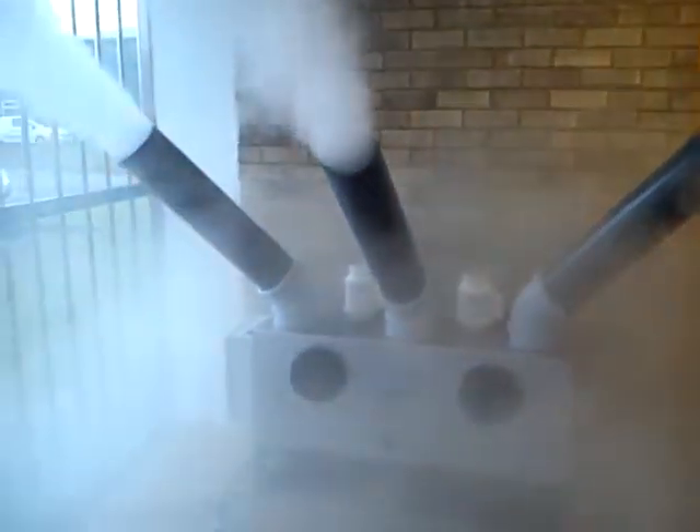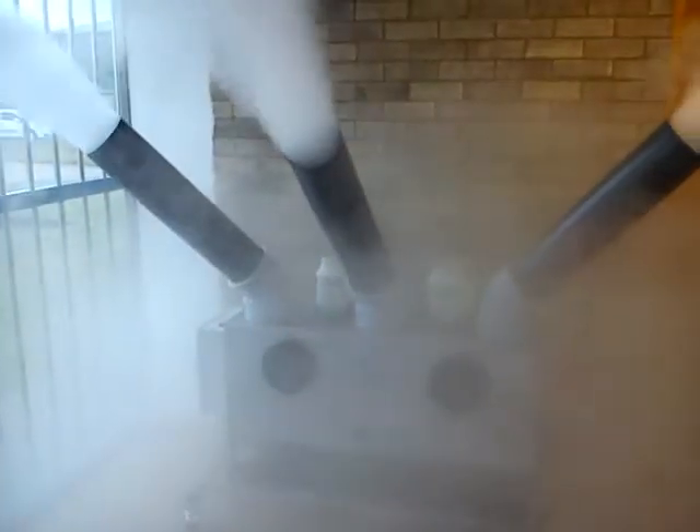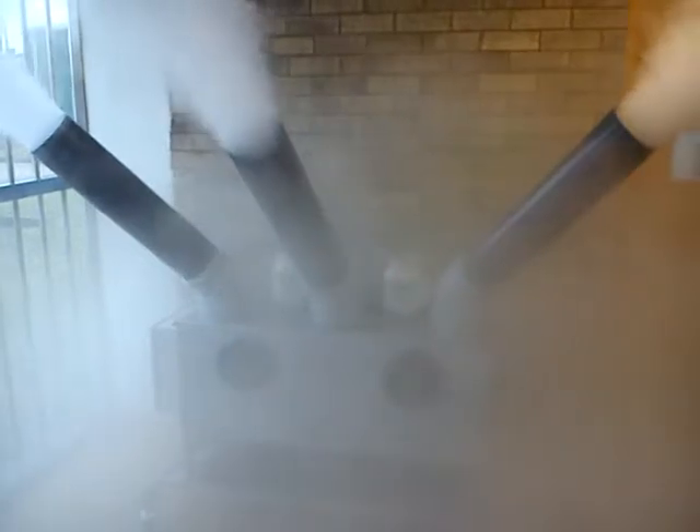As you can see, the room quickly fills from floor to ceiling, disinfecting all areas that the fog comes in contact with.